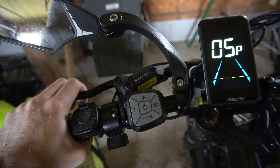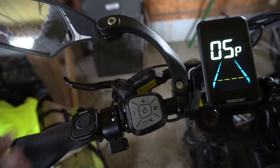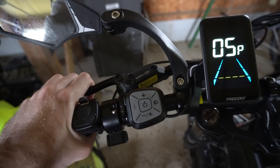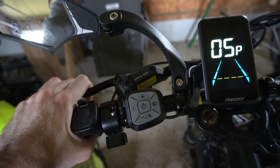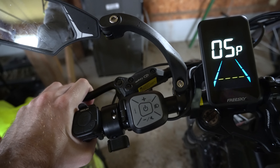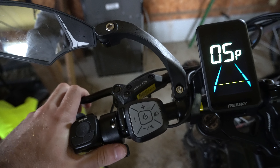With 9 levels, you can go 13 miles per hour, 17 miles per hour, 25 miles per hour — you can go in between the previous pedal assist settings. One of the annoying things about this bike by default is you can't hit certain speeds because you can't go in between levels; it's just too hard to pedal in between those.